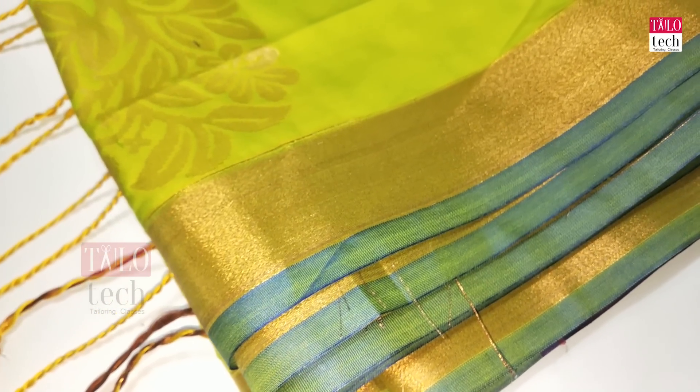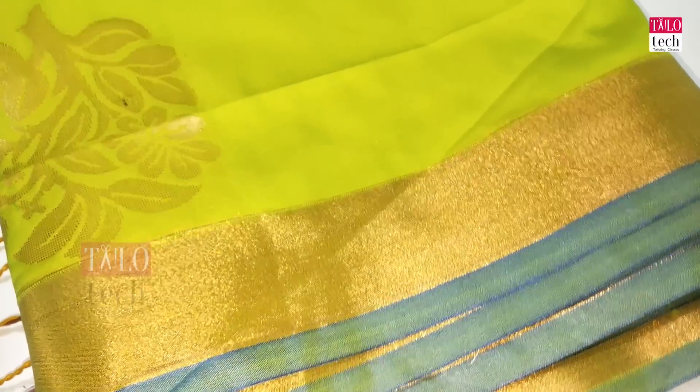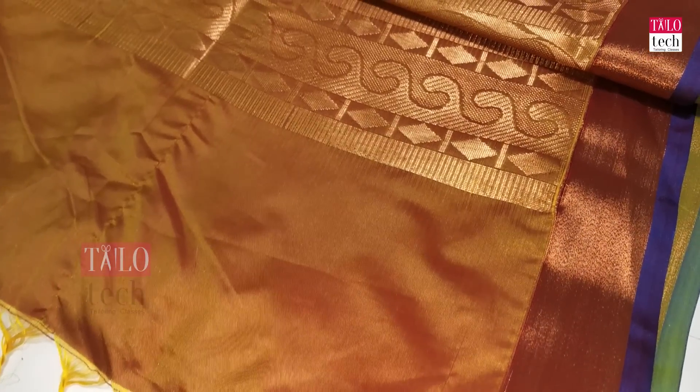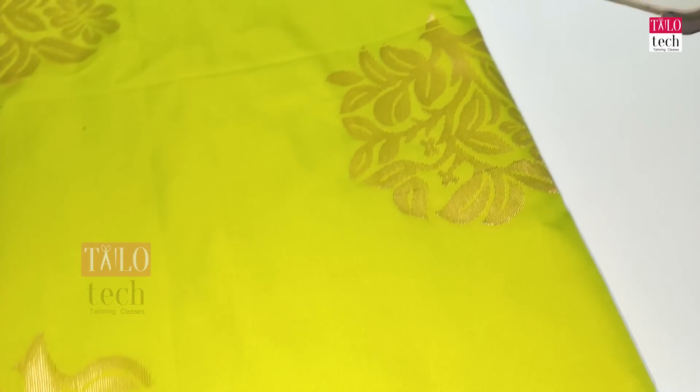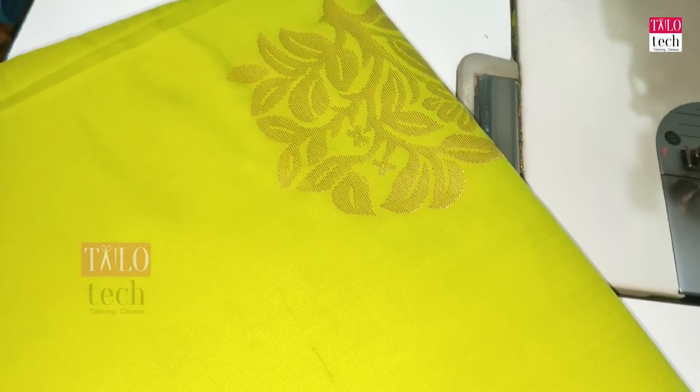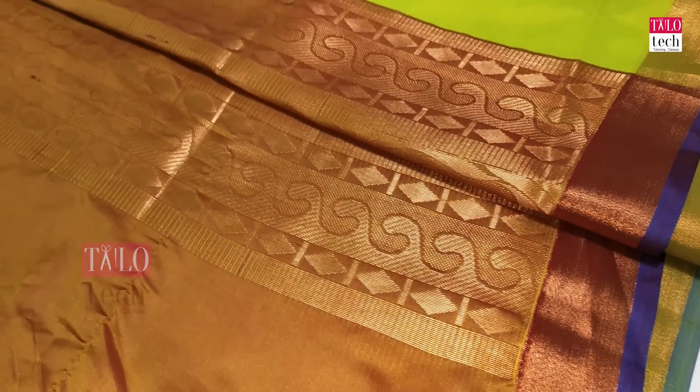This is a very trendy look. A blouse design that is very on trend. It's a light green blouse design combined with a black blouse design. The border is orange. The blouse uses contrast colors.